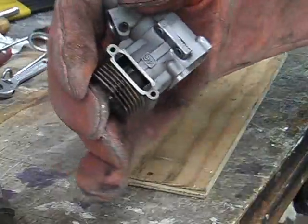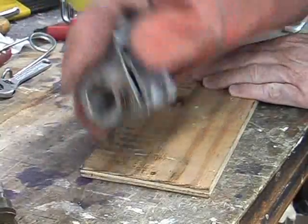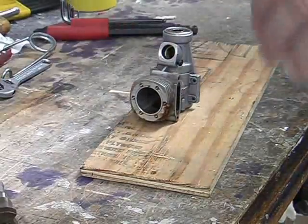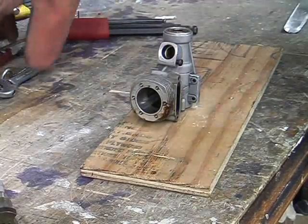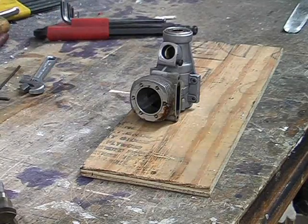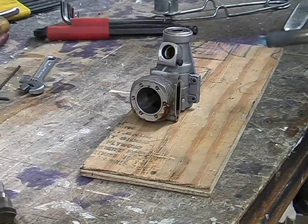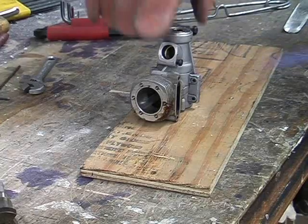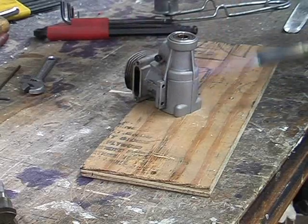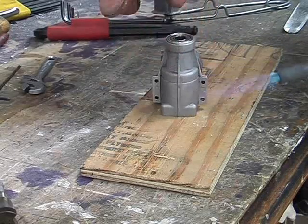Now we have to take the rear bearing out first. We do that by heating the engine in the oven again at 250 to 300 degrees Fahrenheit. Once heated we whack it down on a piece of wood and the bearing should drop out. If it doesn't happen first time, you can reheat it — maximum 350 degrees if it won't come out at 300. Alternatively, use a gas torch applied to the bearing area on the crankcase, keeping the heat moving all around the area. You can use the sizzle-on-your-finger trick to check the temperature.